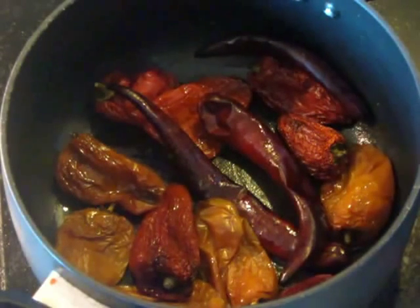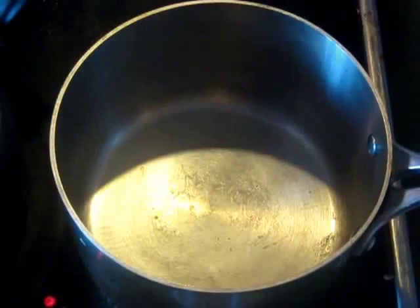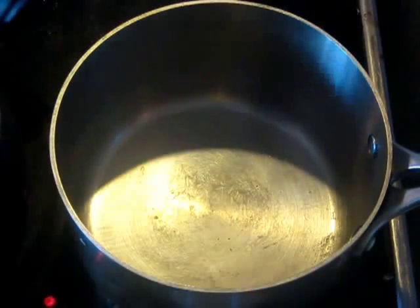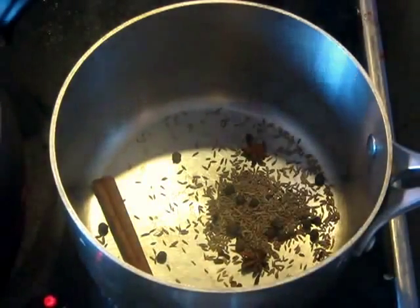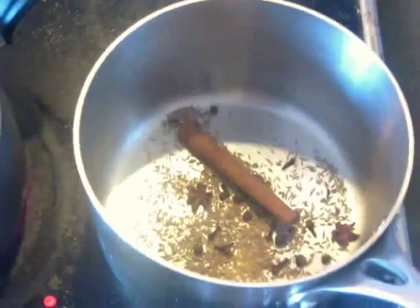Cook until they start to really get dark. At the same time, in another pan, we're going to toast the cumin, cinnamon, cloves — all those spices. We're going to toast those for just about one minute in a hot pan, just to get the oils liberated out of them.